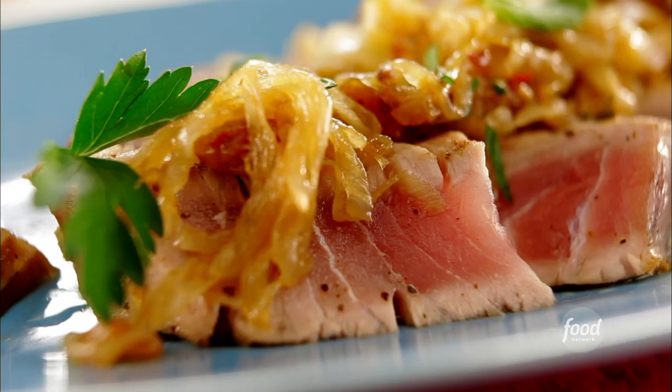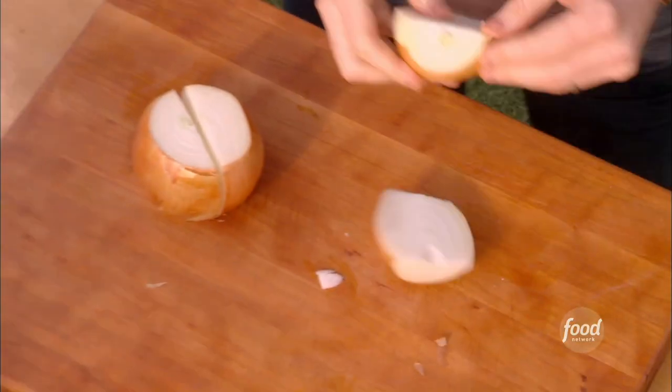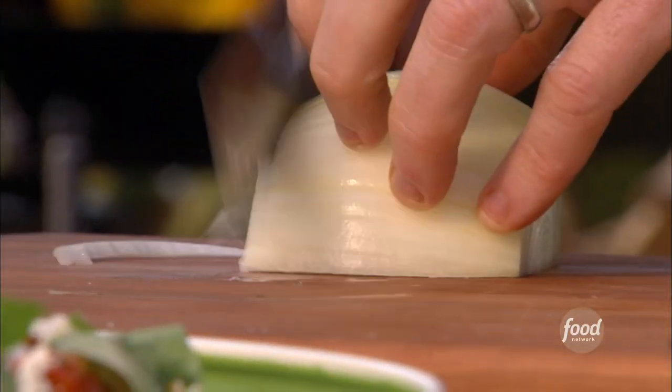All right, let's make some tuna with some caramelized onions. These onions are going to have a little bit of crushed red pepper in them and some cinnamon. Kind of a cool recipe.